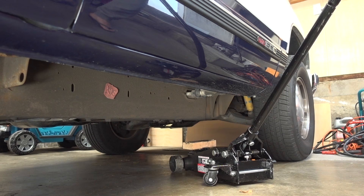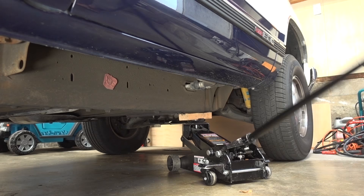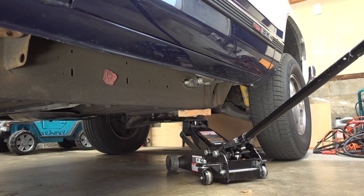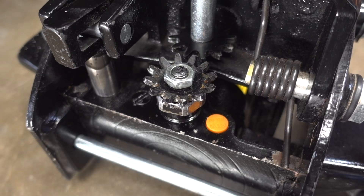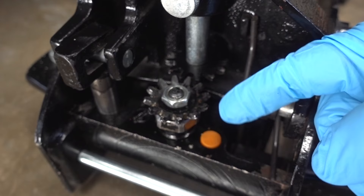Now we can go ahead and double check that this thing is working properly by locking it in. I've already went through the purging process — let's see if it lifts my truck. No weird sounds and everything seems to be working exactly like it should. Let's go ahead and drop it. Perfect. And so far, in the ten minutes after I performed this O-ring fix, there is no leaks.